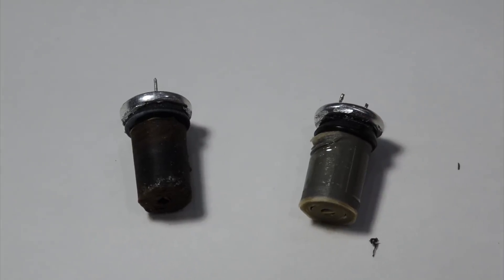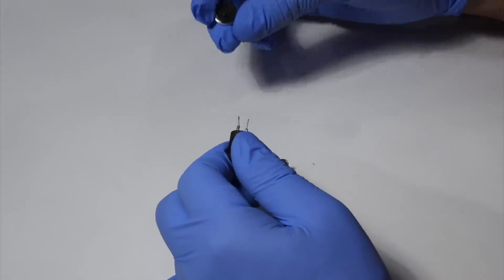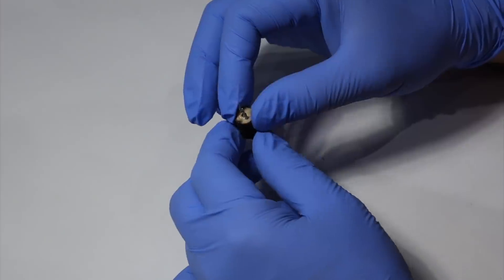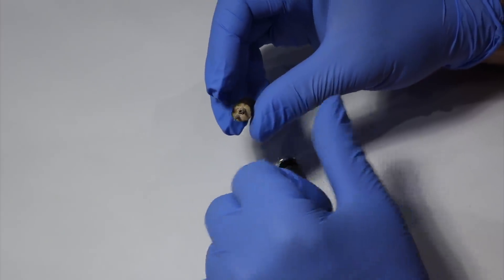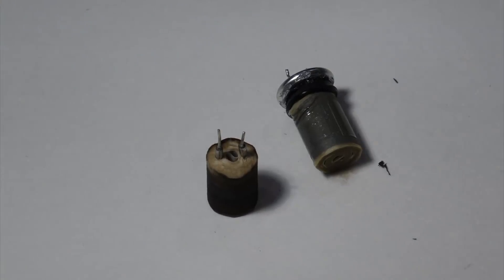Let's unroll these. It's basically a rubber plug. And you can see how it's all rolled up — it's like a cinnamon roll.